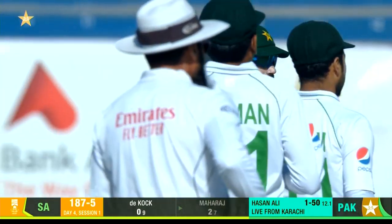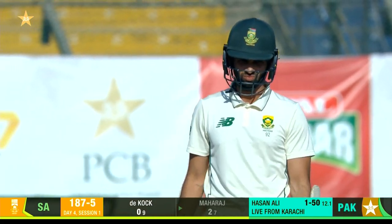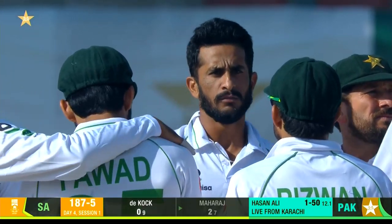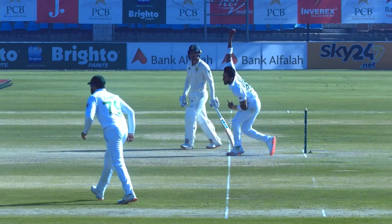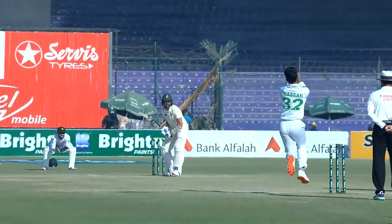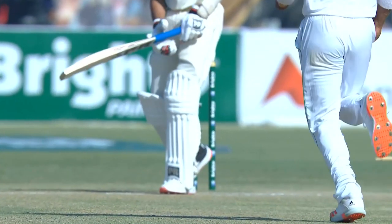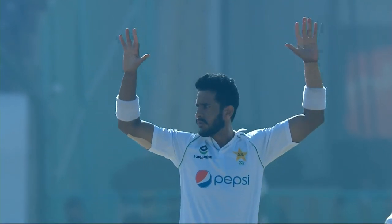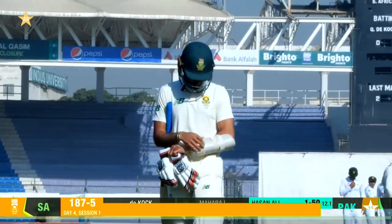Perfect start for Pakistan, just singing the praises of Maharaj's defence. Was it a good one? The umpire Alim Dar has decided he wants to see if it was a no ball — no. Now what did this do? Stayed low. Was it full? Should he have got forward? It's a good one to get first up. You've got to give credit here to Hassan Ali for attacking the stumps. And South Africa now effectively 29 for 5.